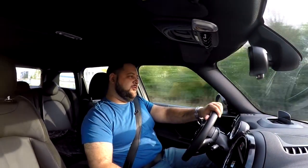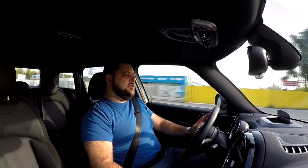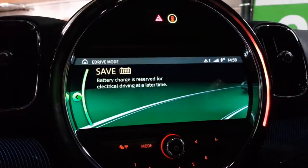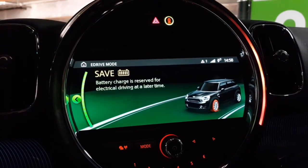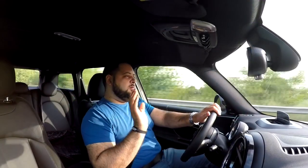That's one of the biggest faults this car has, because it really isn't all that eco-friendly around town. Furthermore, you can charge it up — it takes about an hour and a half at a high-power charging station, or four to five hours at home. The car has three driving modes: Max E-Drive, Auto E-Drive, and Save Battery Mode. Max E-Drive is self-explanatory — it uses the battery exclusively unless you push the pedal past the kickdown point, at which point the combustion engine kicks in.